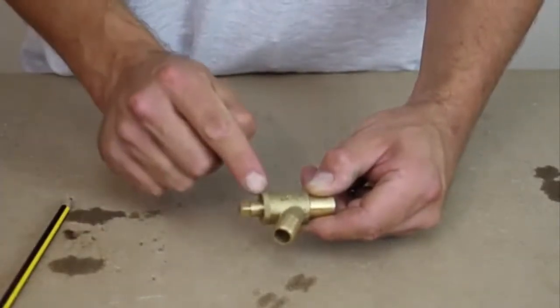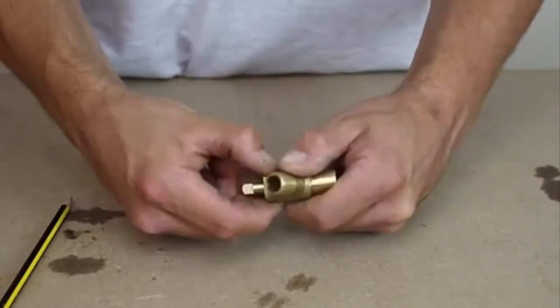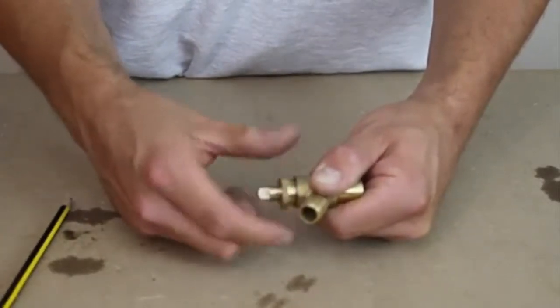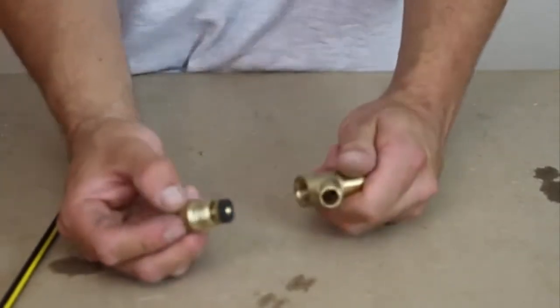If we want to take this out completely — which we will need to do if we go into solder — what we do is we just undo the packing nut as well, and then we can completely remove the riser spindle and get access to the washer.